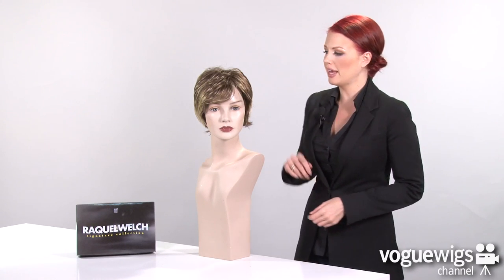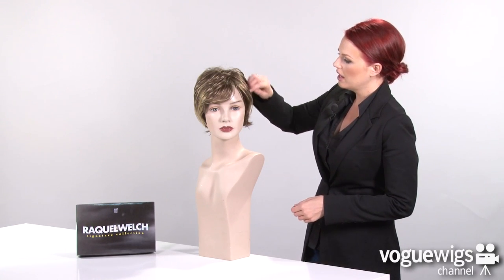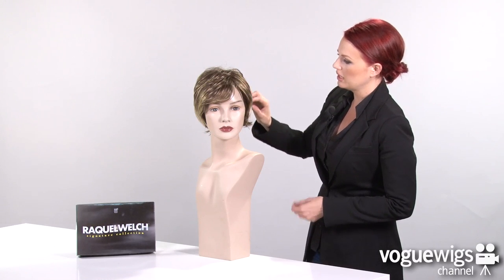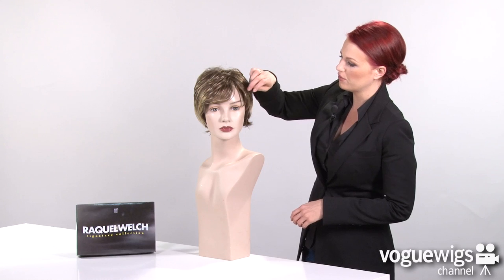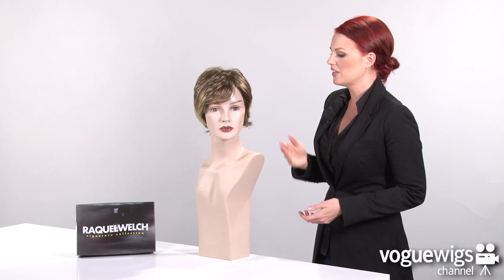When I took this wig out of its box, all I did was give it a really good shake and I placed it on our mannequin. I've smoothed it out just a little bit like we have shown on our website, but you can also use hairspray to really give it a fluffed out, texturized look if you'd like a little bit more volume.